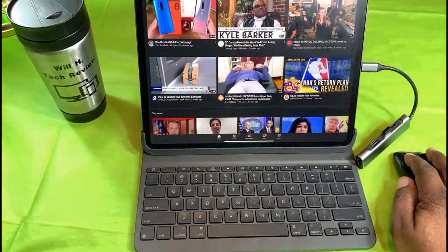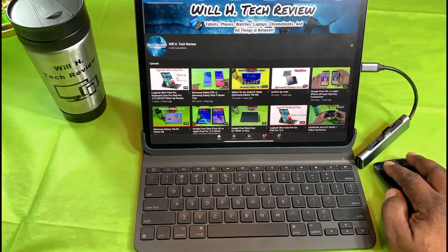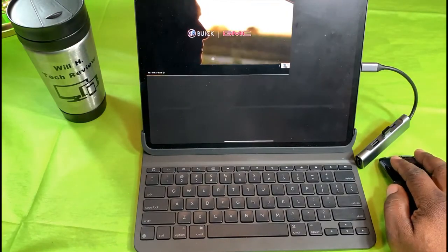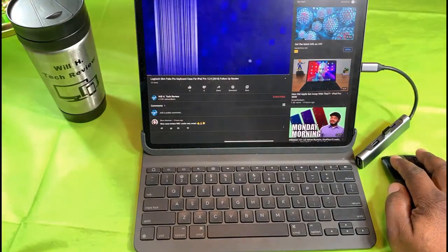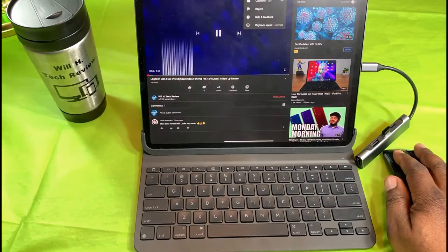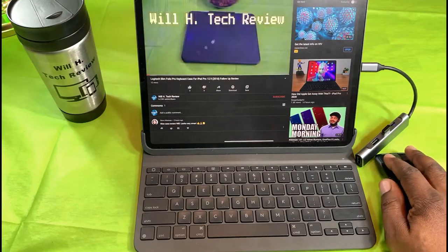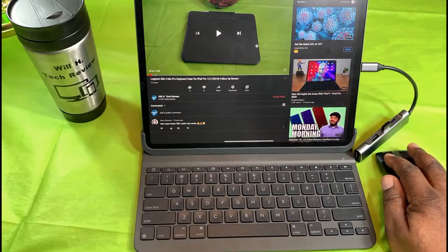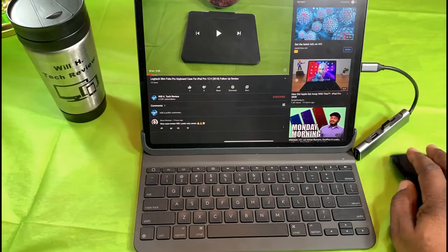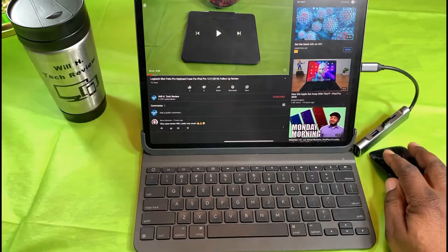Let's go to my channel and see how well it works for controlling video. Let's try this video here and skip this commercial. It's working great — I'm moving around pretty well. I can change the resolution and stop the video from playing. Let's see if I can drag down — it's not letting me do that, I'll have to get used to some of the controls.